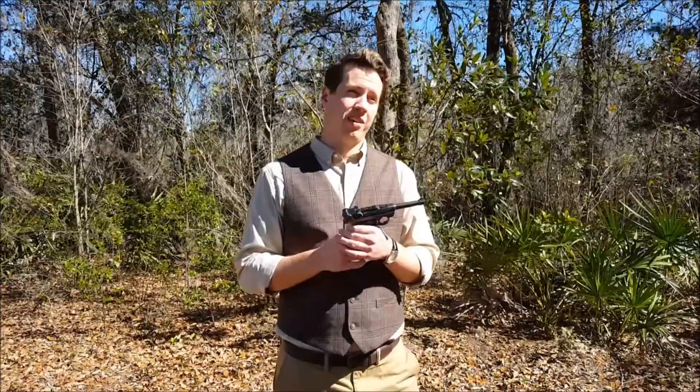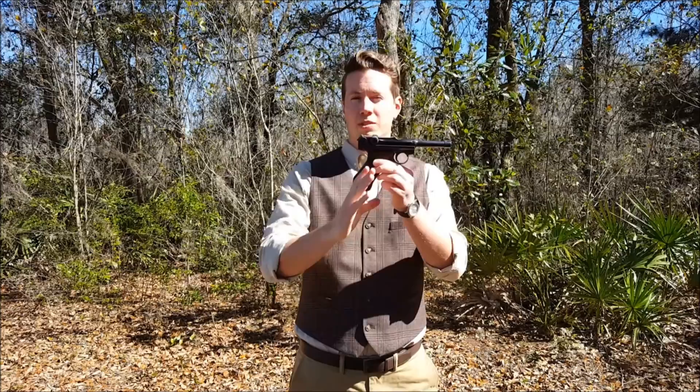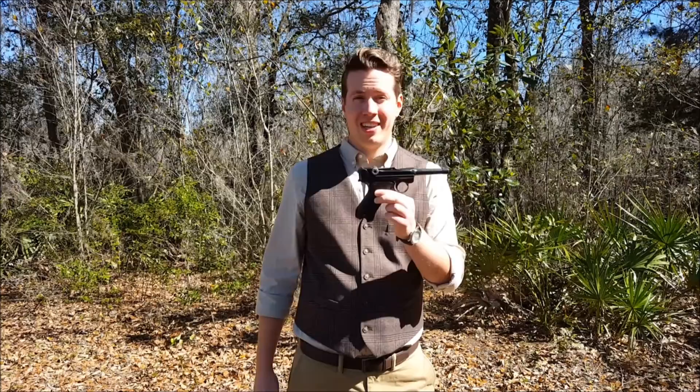The shooting style 100-plus years ago, really even to just 60 or 70 years ago, was a one-handed type of pistol shooting. Today we're very used to two-handed pistol shooting, but it wasn't back then. The Luger's grip angle is very steep — even steeper than a modern Glock — and that is to emphasize this older shooting technique.